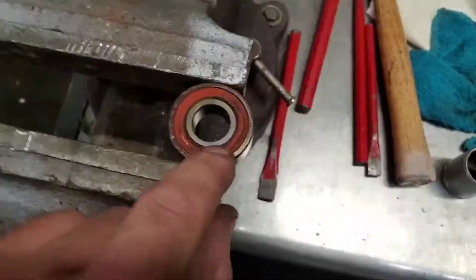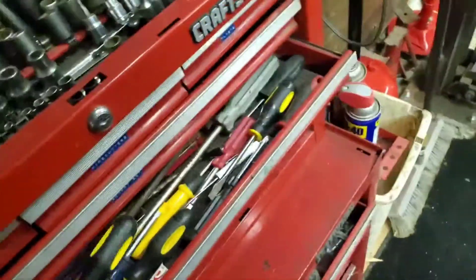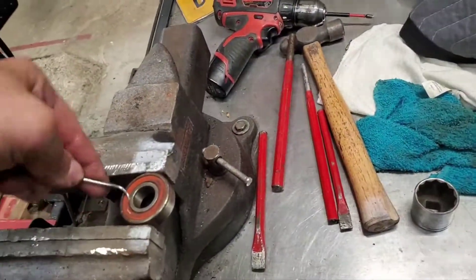Let me clamp this in the vise and pull that rubber seal out to see what it looks like inside. It's probably going to look rusty in there.